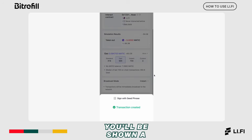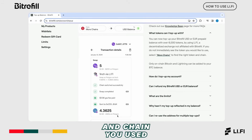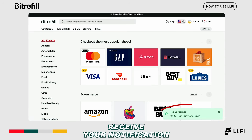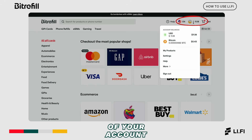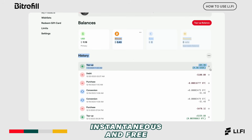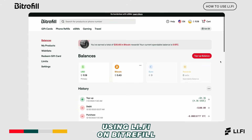Back on BitRefill, you'll be shown a swap successful page. Click on done to come back to the Li-Fi widget. Depending on the coin and chain you used, you'll receive your USD balance in your account shortly after the swap. Once you receive your notification of a successful top up, you can review the transactions of your account by clicking on the top right corner. You can now enjoy purchasing your favorite products on BitRefill — done with your balance, instantaneous and free. Congratulations on successfully topping up your account using Li-Fi on BitRefill.